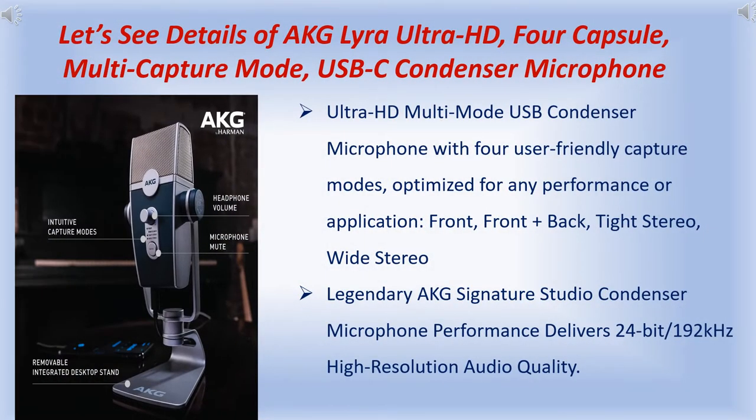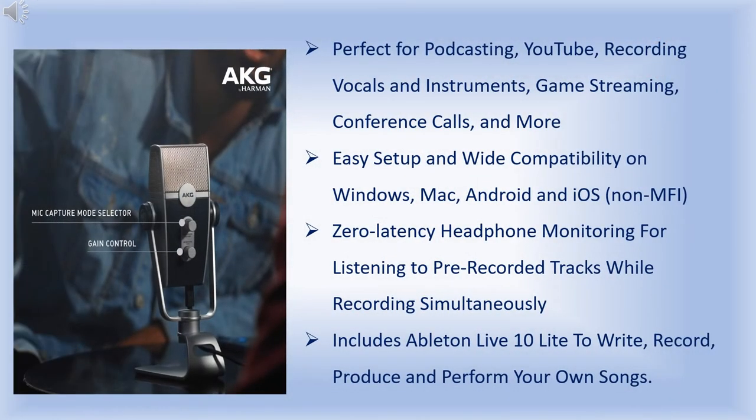Let's see the details of the AKG Lyra Ultra HD four capsule multi-capture mode USB-C condenser microphone. The ultra HD multi-mode USB condenser microphone features four user-friendly capture modes optimized for any performance or application: front, front plus back, right stereo, and wide stereo. Legendary AKG signature studio condenser microphone performance delivers 24-bit, 192 kHz high-resolution audio quality, perfect for podcasting, YouTube recording, vocals, instruments, game streaming, conference calls, and more.